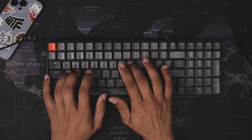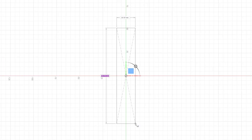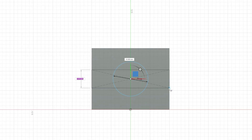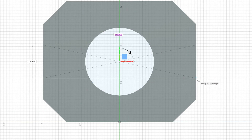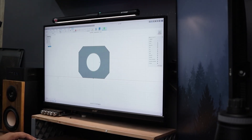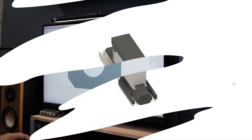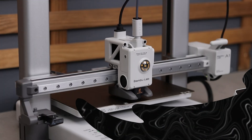I opened up Fusion 360 and started designing. This video will be divided into two parts. In this part, I'll be building only the gun unit, and in the next part I'll complete the entire build. Honestly, I've never built anything like this before, so this one's gonna be tricky. After playing around with a few ideas, here's the design I came up with. Not sure if it'll work — let's print it and see what happens.